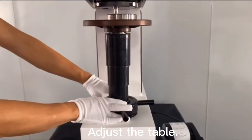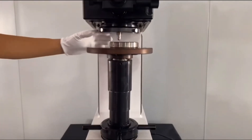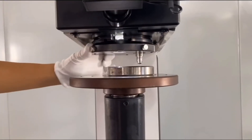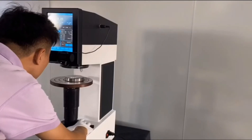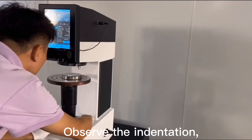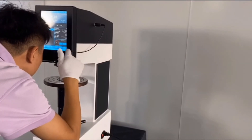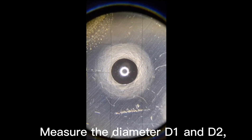Adjust the table. Rotate the turret to the objective lens. Observe the indentation and adjust the focus until clear. Measure the diameter D1 and D2.